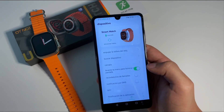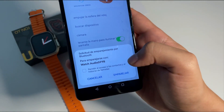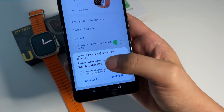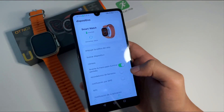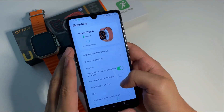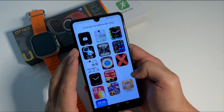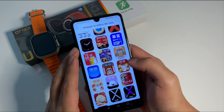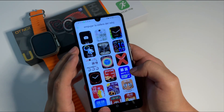Una vez hecho el emparejamiento a través de la app, nos va a pedir también acceso al audio para poder realizar llamadas o recibirlas. Le damos permitir y emparejar. Ya desde la aplicación pues vamos a poder cambiar las esferas de nuestro reloj. Vemos que hay bastantes estilos, tanto análogos como digitales. Este reloj lo pueden personalizar a su gusto, y también le pueden poner una foto personalizada.